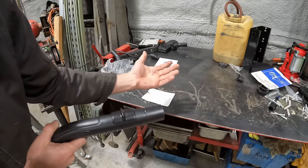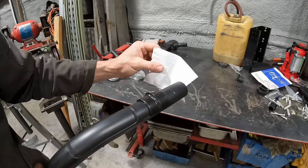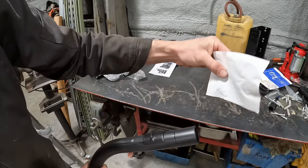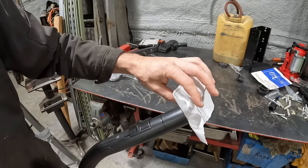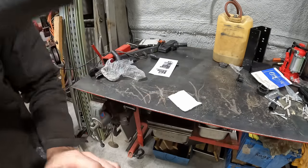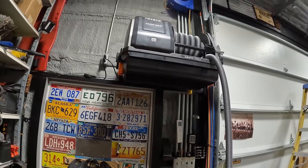As far as suction goes, it's pretty strong but it's not going to be that of a full-size shop vac. Like this piece of paper — it'll try to suck it through but it's not going to fully make it. See how it just shut off like that? There's actually a feature where if it's blocked up too long it'll auto shut off, so I suppose that's a good thing to have.